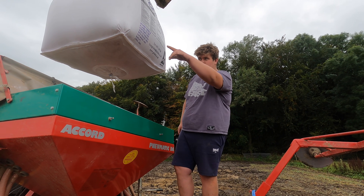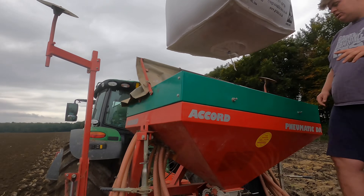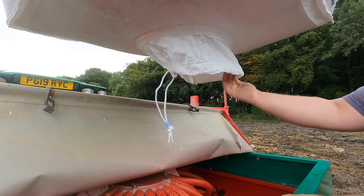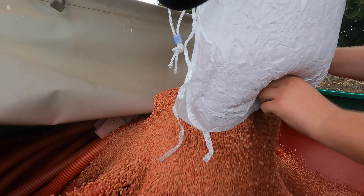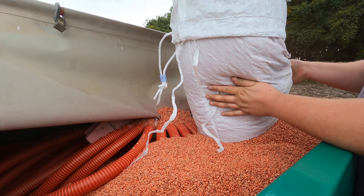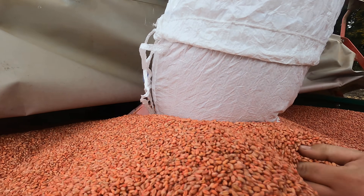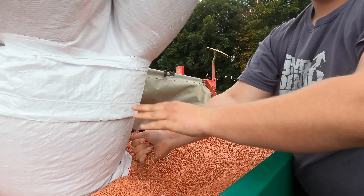We're not getting on so bad now, getting a bit drilled. I need some seed now though, so I'm going to put the seed in. This is wheat seed that we're putting in here - the variety we're on with at the minute is Skyscraper. This is feed wheat, and we'll use it to feed to the cattle once it's grown. So we fill it up, get it all in here and put it in the ground.